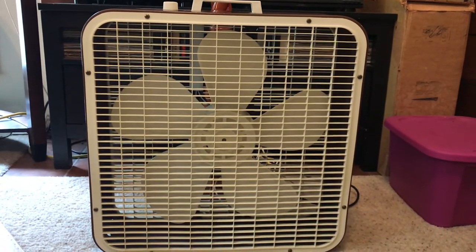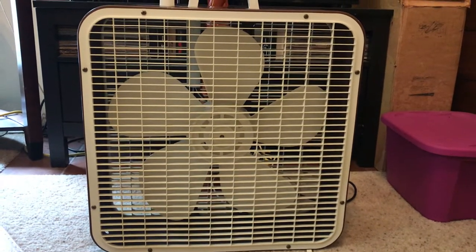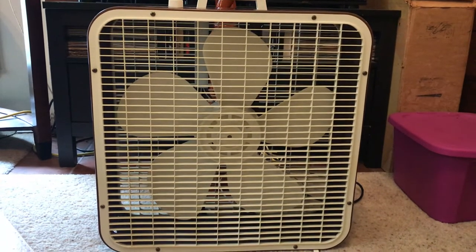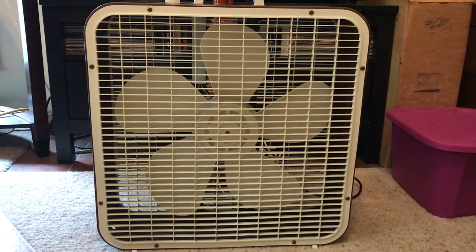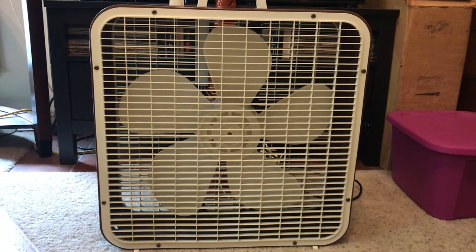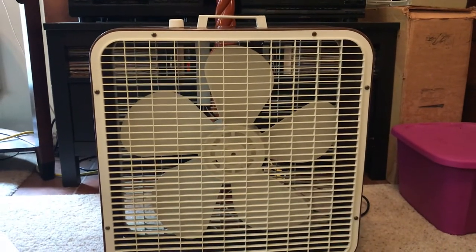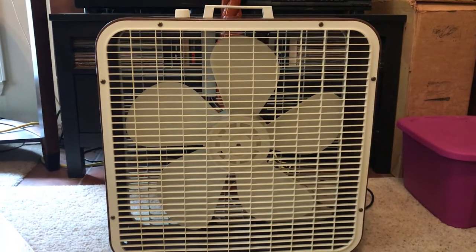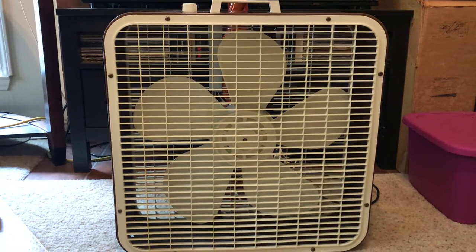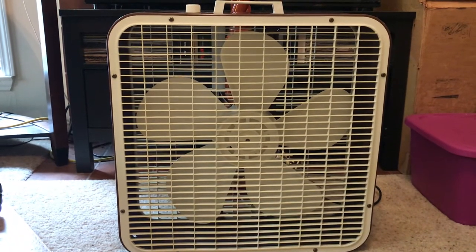Hey people, here's a video of another fan that's leaving my collection. Only this is one I haven't had very long. This is the Lakewood model P223-M that I got around six months ago, sometime this past March. I got this because I wanted an older one in that color to go along with the third-gen one that I have from circa 1987.